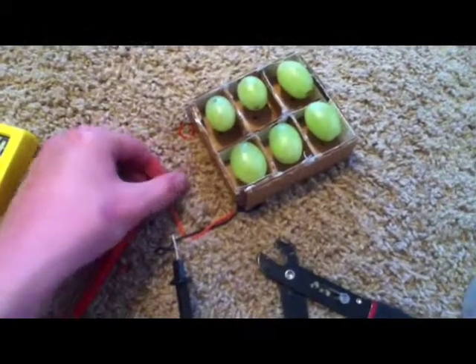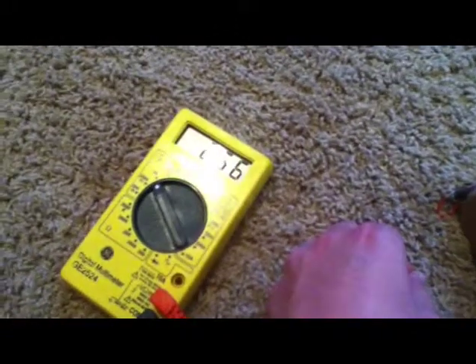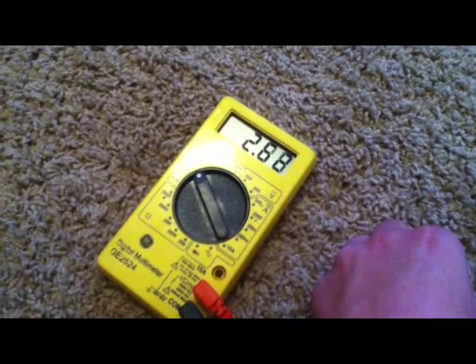As you can see, with all six grapes hooked up in series, it produces about 2.5 volts. This is enough to power a small LED or a motor.